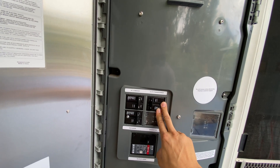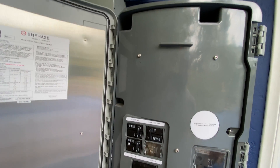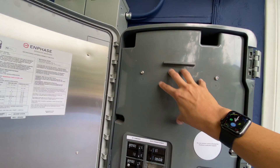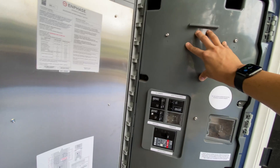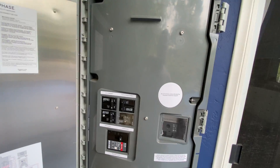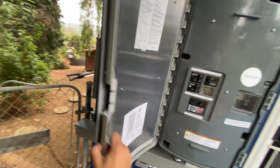This is our auto transformer. When we're off-grid and we have 240 volts coming from the batteries and the inverters on the roof, there is a neutral-forming transformer inside here which gives you the ability to have 120 volts for those smaller loads on the branch breakers.